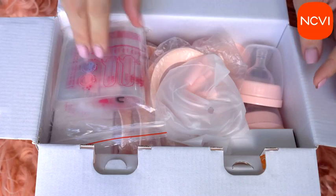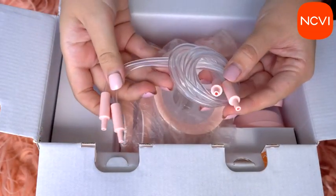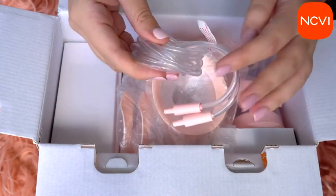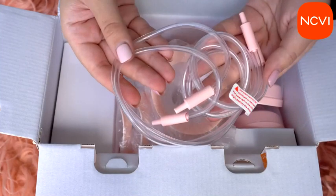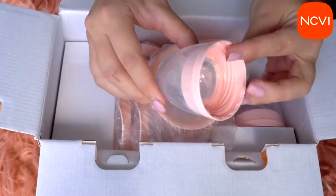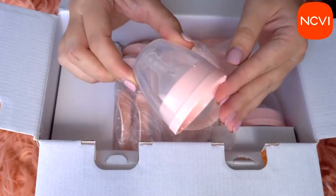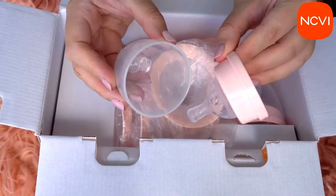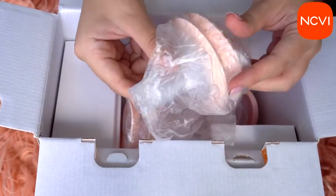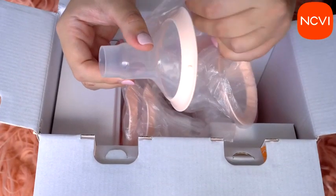The NCVI device comes with a double electric breast pump with four different modes. Each mode has nine different levels, which brings us to 36 different options and variations that meet most moms' demands. The double pumps express more milk from your breast in less time, saving time for the mom and making it painless.